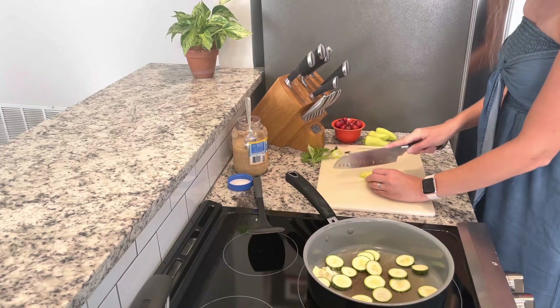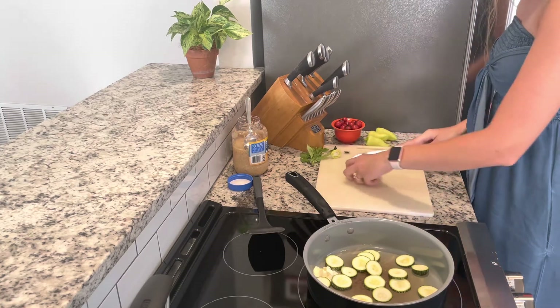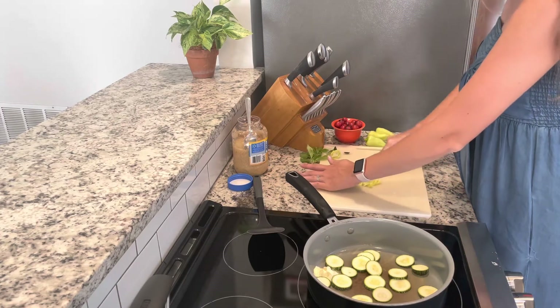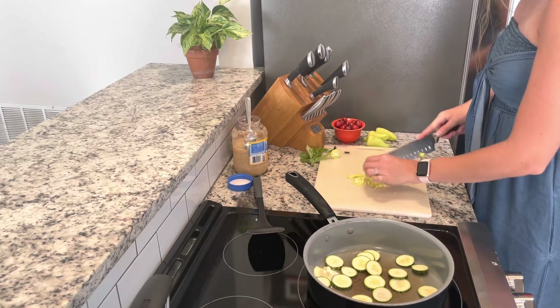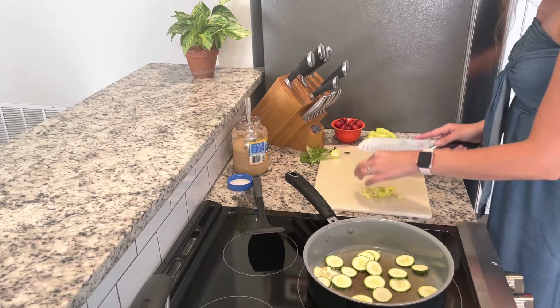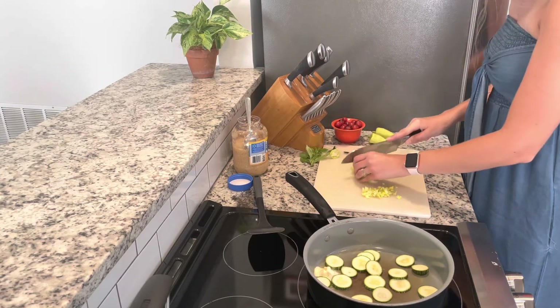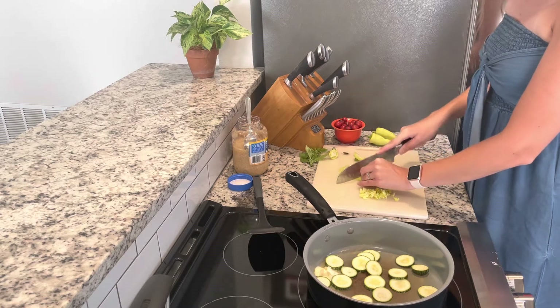Next I'll chop up some peppers. These are called gypsy sweet peppers and I've grown these for a couple of years now. They're fairly prolific and they're just a nice small sweet pepper, almost like a bell pepper, but they don't take as long to get to their mature size, which I like because they're ripe a lot earlier than bell peppers are.